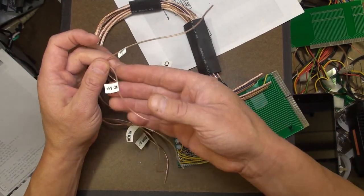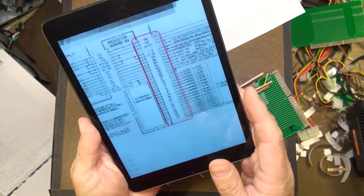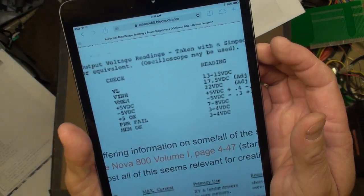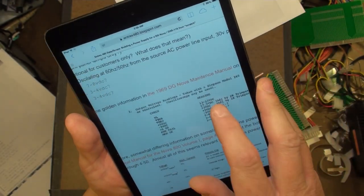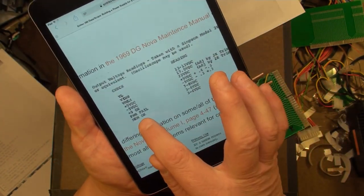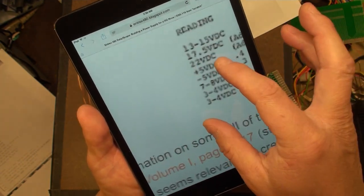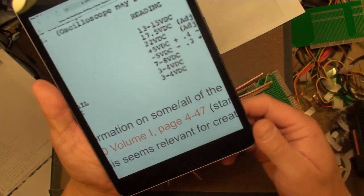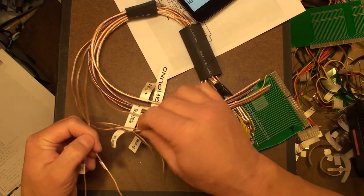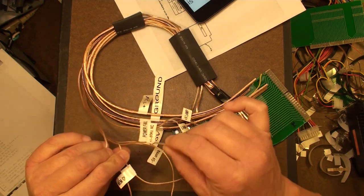There's a signal plus 5 OK, which I just read tonight is supposed to be 2 to 3 volts. We can see that near the top of this page - I extracted that from one of the manuals on bitsavers.org, the 1969 DG Nova maintenance manual, hyperlinked right to that page. Power fail, MEM OK - 3 to 4 volts. And then there's plus 5 volts OK at 7 to 8 volts DC. I'm not sure what that is exactly - we'll figure it out, possibly with a little trial and error once I get the rest connected. So we have the plus 5 OK, the memory OK, and power fail right there.